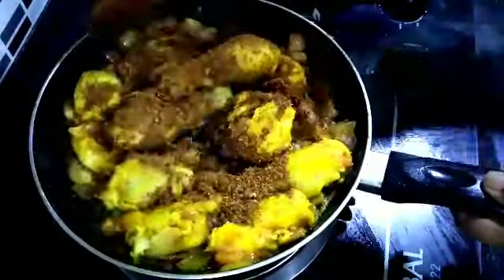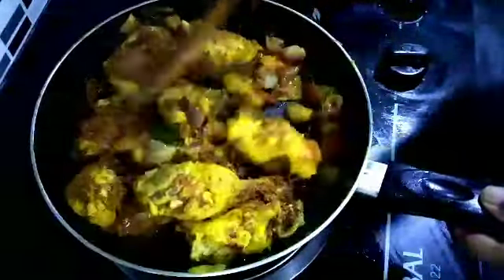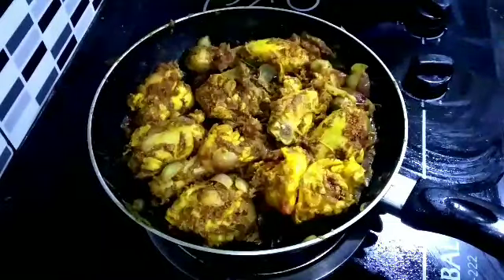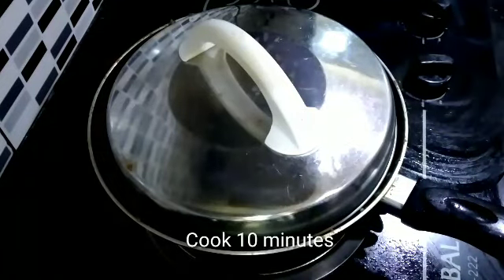Add some sauce and vegetables, add something to the sauce. Add some sauce and add a little spicy.